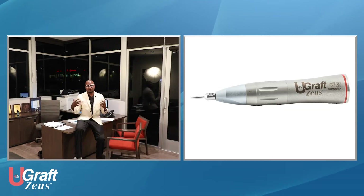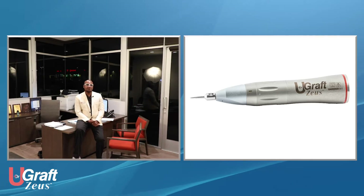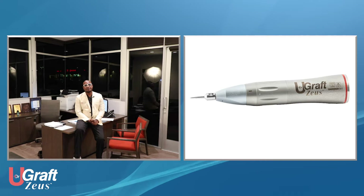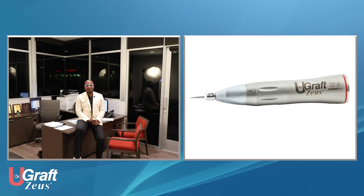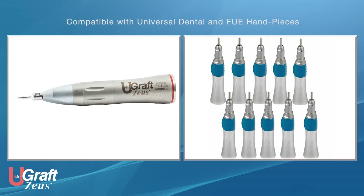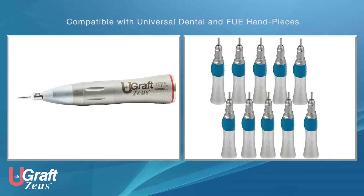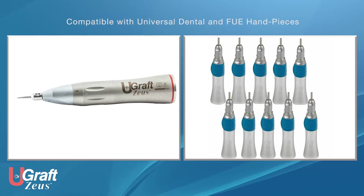The front part is compatible with other generic FUE and dental handpieces. This is a deliberate move on our part to make maintenance very low — it means you can interchangeably use other handpieces from other FUE machines or even dental devices with this device. This translates to quite a few advantages.